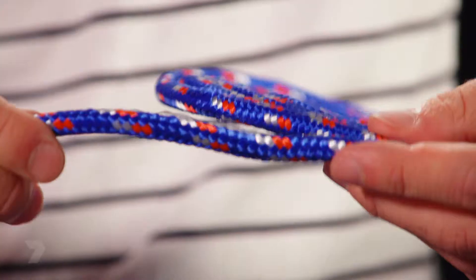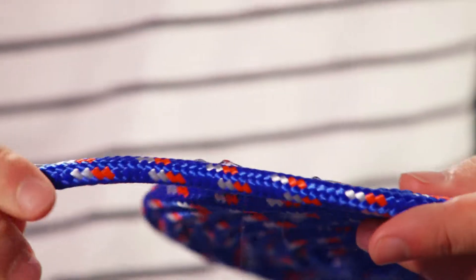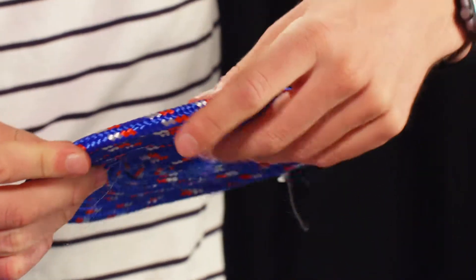The size of the basket is determined by the base — I'm going for a medium one. I've just got two more coils to do and then we're going to start building our basket up.